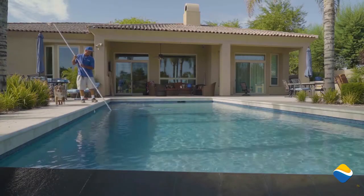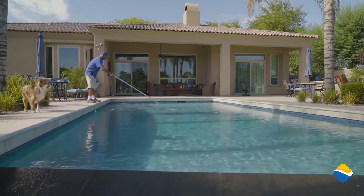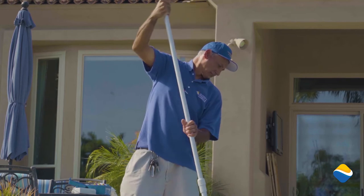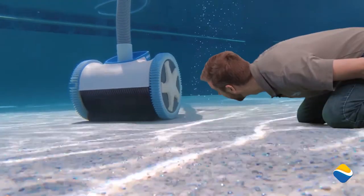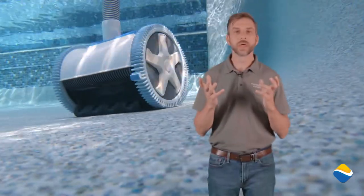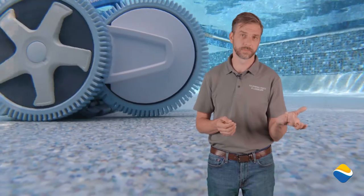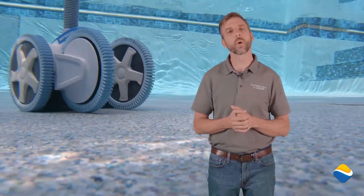Vacuum systems do not vacuum steps and benches, so it will be necessary on a weekly basis to brush those off — unless swimmer agitation from being in the pool itself has dusted those steps off to allow the vacuum to clean them. It's like a maid that never takes a break. The vacuum itself will have some consumable parts and will need to be replaced about every two years. These are inexpensive and offered at most pool maintenance stores or available online.